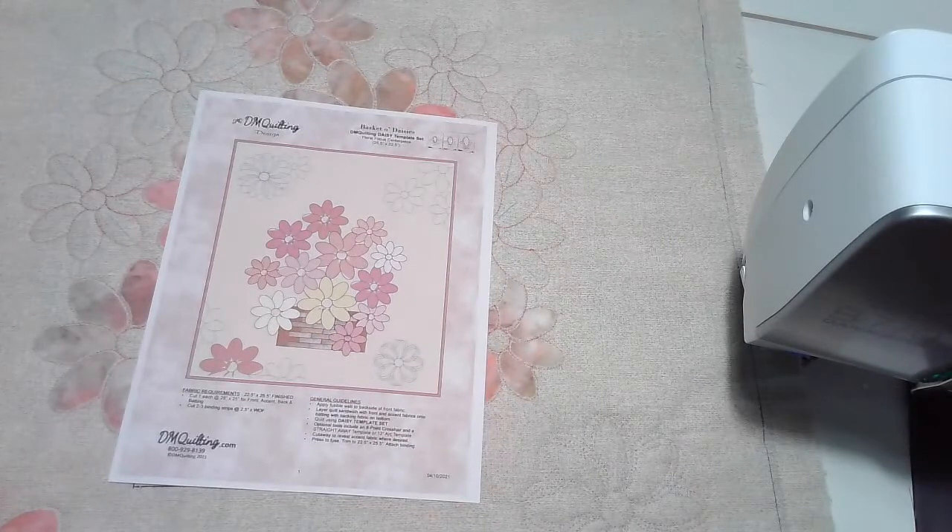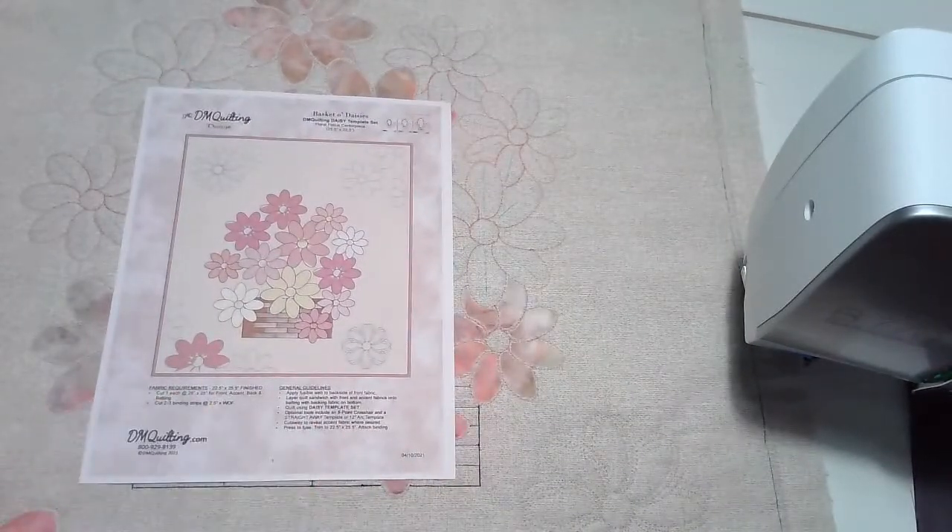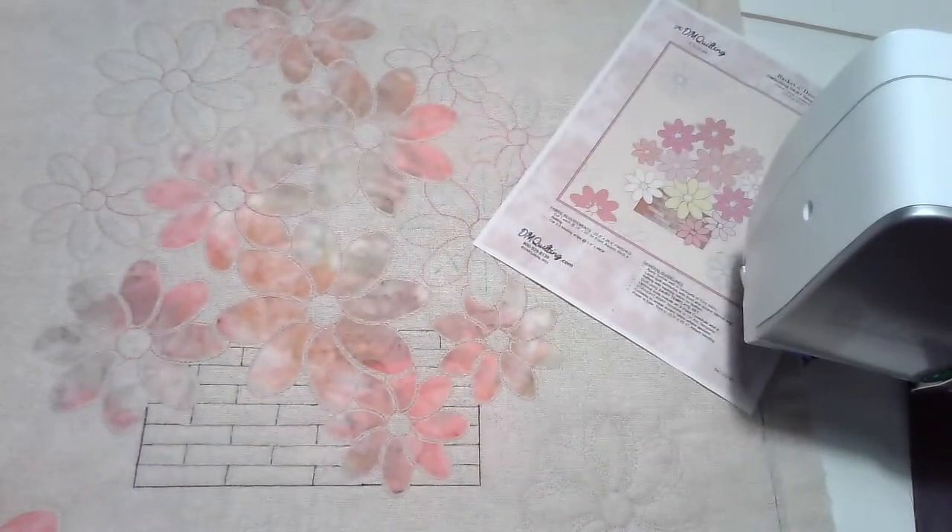This is the Basket of Daisies, and it is going to, if you wish, utilize the template technique which is what I've done here. I'm not finished yet with it, but if you don't want to do it that way then just simply quilting really looks nice too. This will have all of the information that you need as part of our virtual event that's coming on the 28th of the month. This will create a 25 and a half by 22 and a half inch centerpiece mat. It uses the daisy templates, so let's pull those over and take a little look at them.